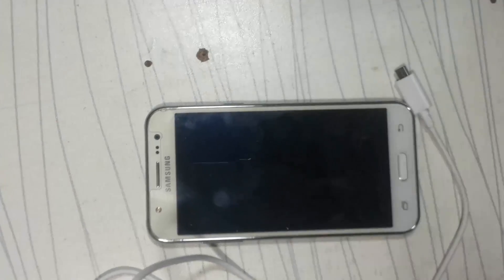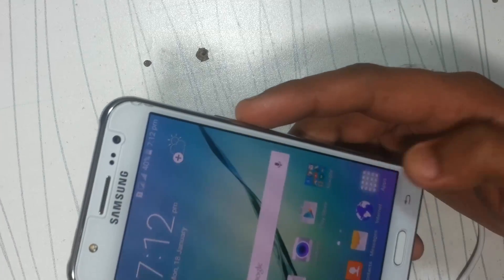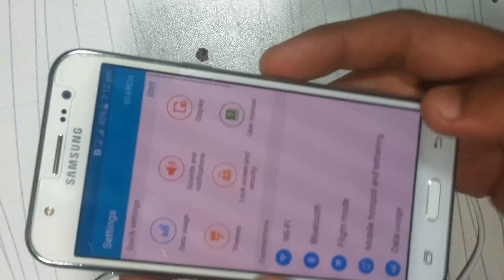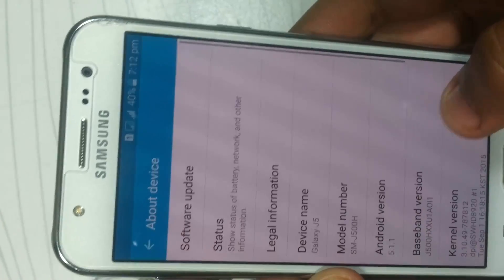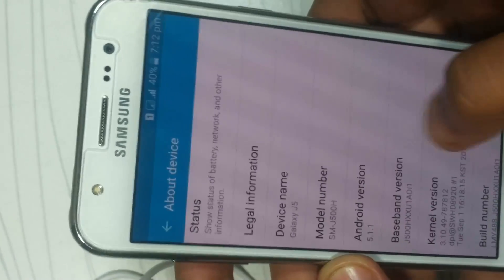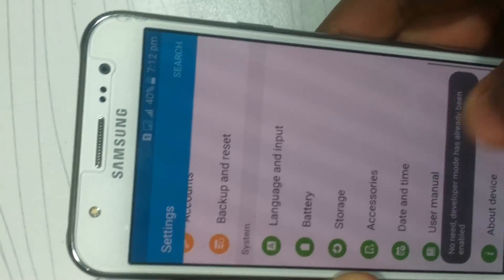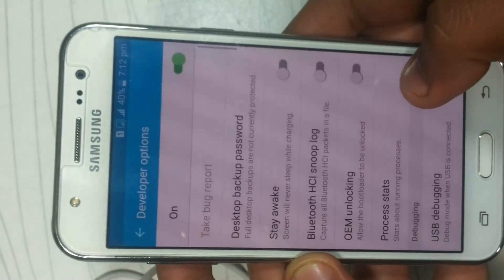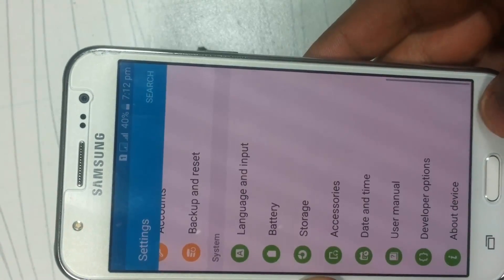Now go to the mobile — this is the J5. First, go to Settings and then 'About Device'. You have to scroll down and go back to Developer Options, enable USB debugging, then go back and turn off your mobile.